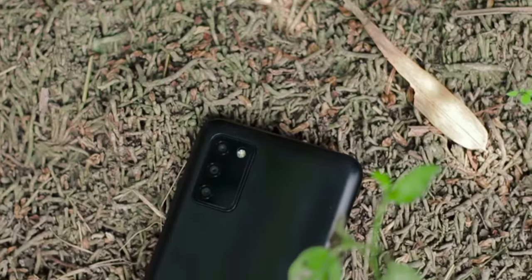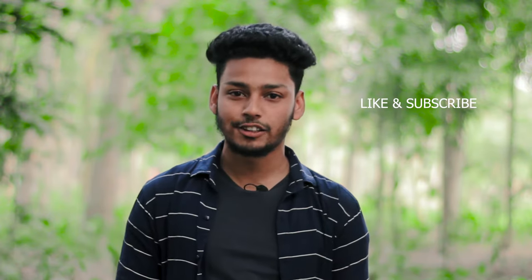Assalamualaikum guys, I'm Mazhar and this is Mazhar Pictures. Today's video is super interesting — learn how to make a smooth and stable video shoot with your smartphone without any gimbals, whether or not your phone has OIS or EIS. If you want to make your video interesting, like and subscribe to the channel. Without wasting any more time, let's get started.